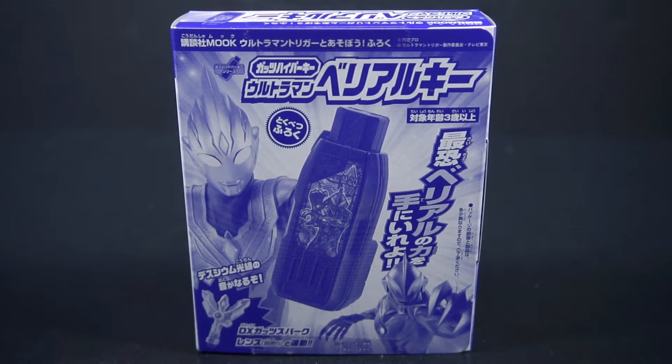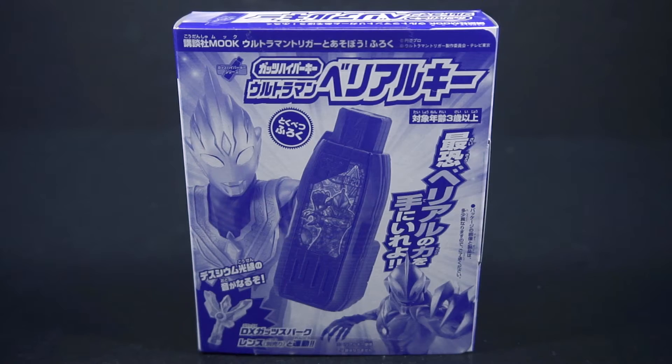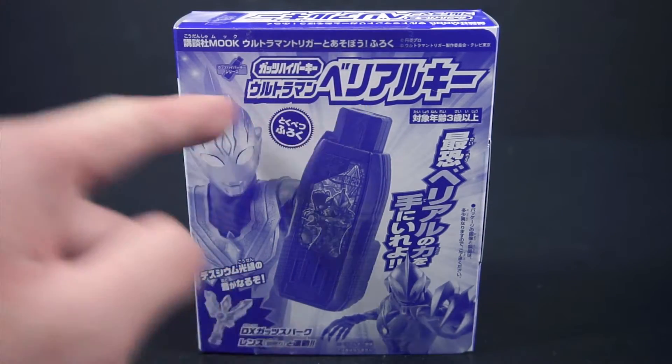Hello people, this is Power here with a review of the Ultraman Trigger Ultraman Belial Guts Hyper Key. That was supposed to be a better way around because I think it's saying Ultraman — no, it's saying Guts Hyper Key, Ultraman Belial.